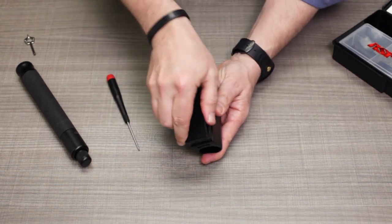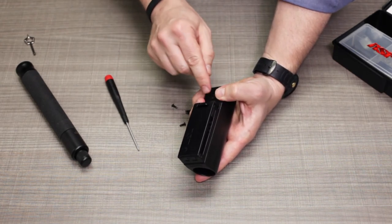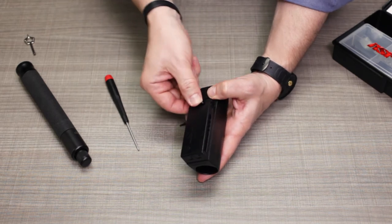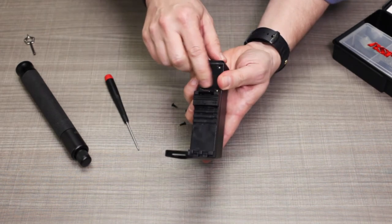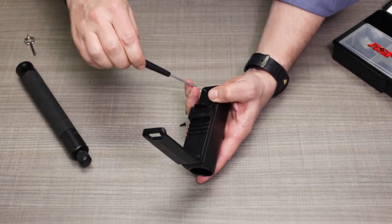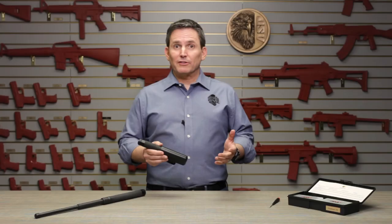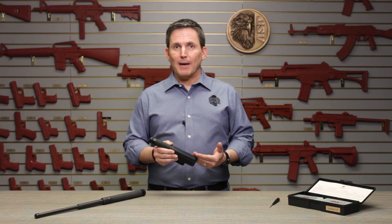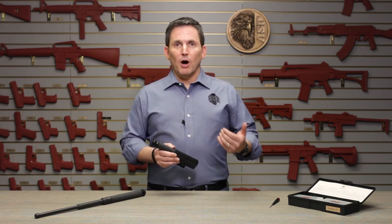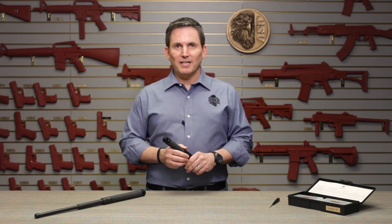Then follow the steps to reattach the back plate to the scabbard. Once the belt clip is permanently aligned in the vertical position, you'll need to open it to access the top two holes, and then you can finish the reassembly of your scabbard. That's all you need to know about how to service your ASP baton scabbard. You can find many other videos about product and armorer service tips in the video section of our website at ASP-USA.com.